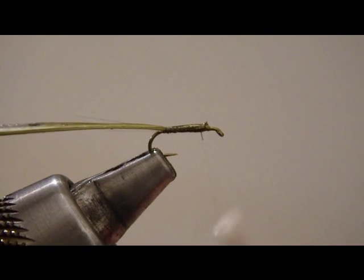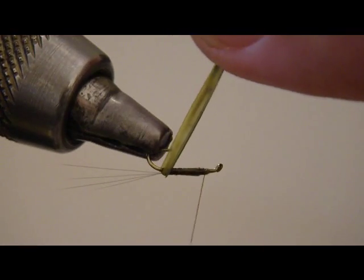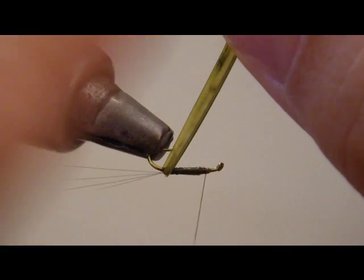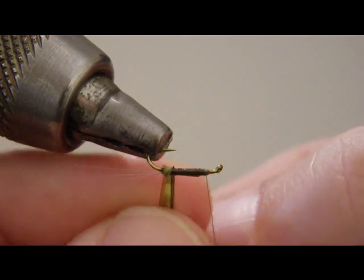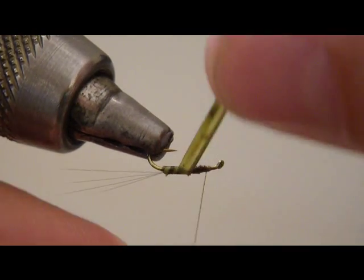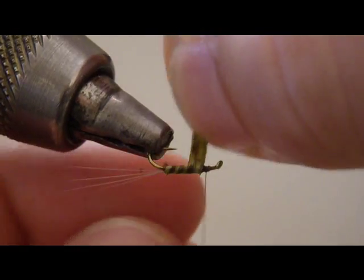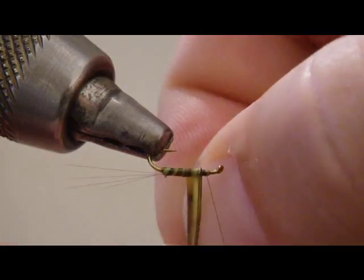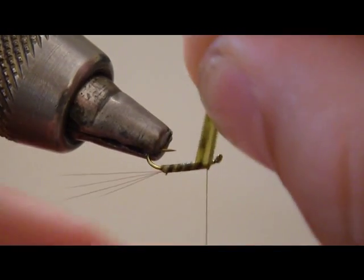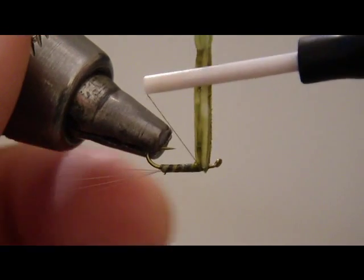Get a little bit of glue going right there — a little Sally Hansen's or super glue, your choice. Now we're getting ready to wrap the biot forward. We've got the clear side at the rear. If we've done this properly, what we get is a smooth section — a smooth abdomen — without the raised rib. You want to just constantly keep working forward, and as you overlap these segments you get the two-tone effect. You can really see that right there — a nice two-tone appeal to your abdomen, and that's worth taking the time to do, as opposed to just tying in the biot and letting it rip.